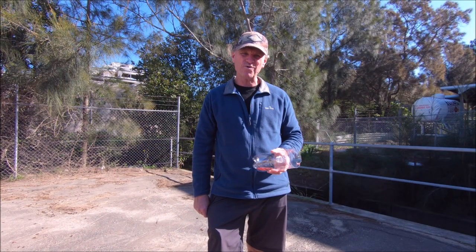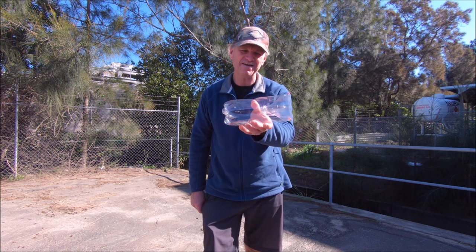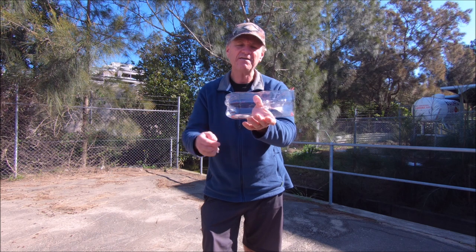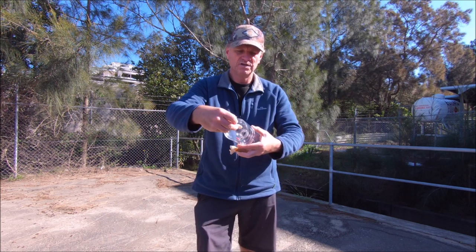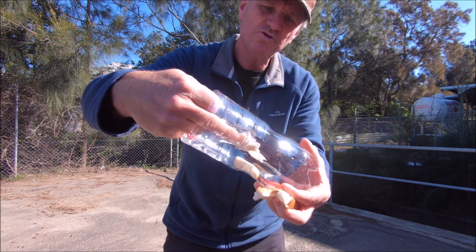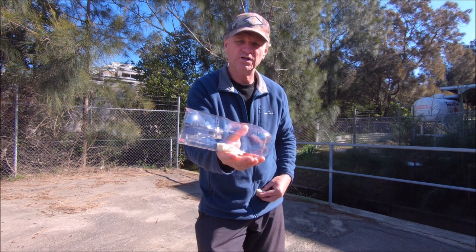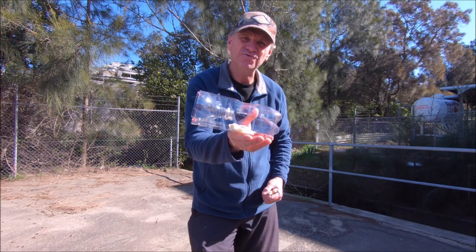Hey guys, Scotty here from the Hook and the Cook, welcome back to our channel. Today I'm going to test out our little mullet trap that we made the other day and see if we can catch some fish in it. I've got my sinker in there, the first thing I need to do is put a bit of bread in there — just push it in through the hole, not too much, just a little bit so they can see it through the clear bottle and try to work out how to get in.